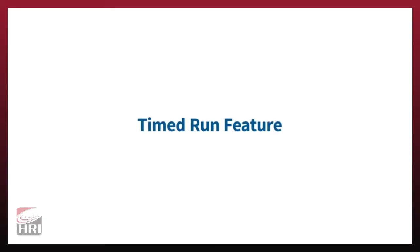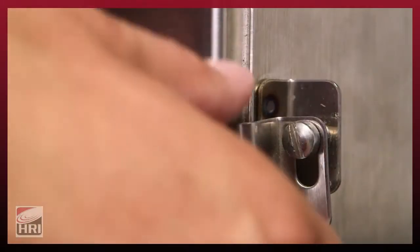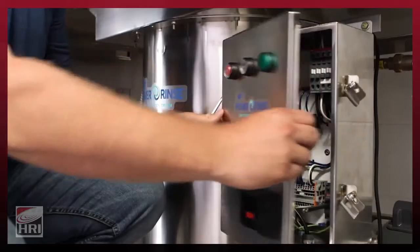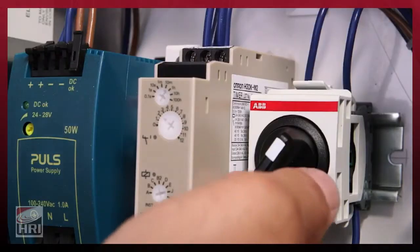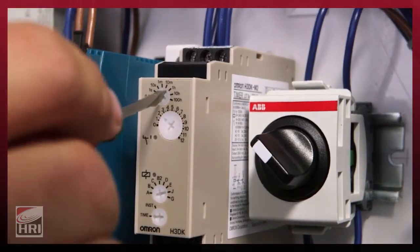The Power Rinse Waste Collection System features a built-in shut-off timer. The timer is factory preset for 20 minutes. After the set time elapses, the unit will shut off. To adjust the timed run feature, simply open the control panel, switch the timer on or off, or rotate the time range switch and main dial to the desired settings.